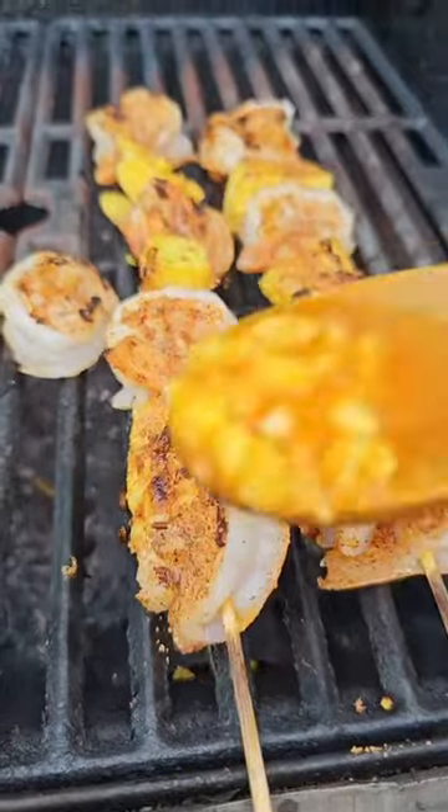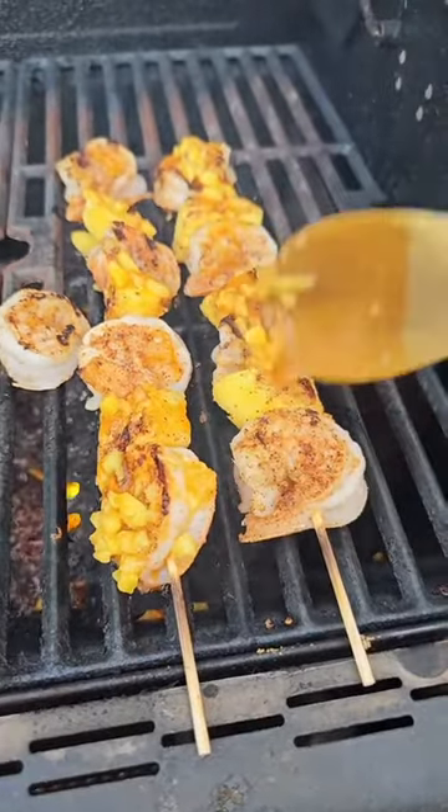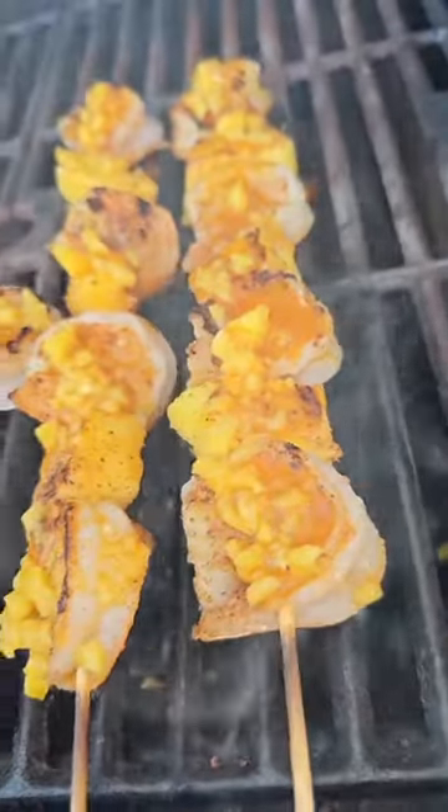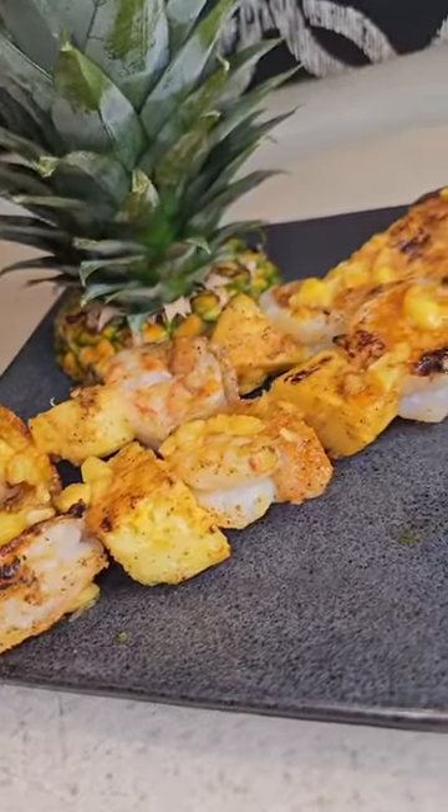And then there you have it — it's good to go. It's amazing, it's delicious, sweet and savory. Ooh la la. Enjoy!